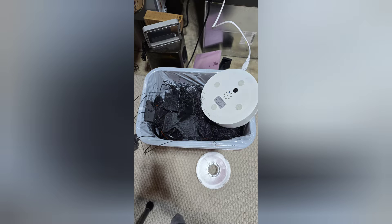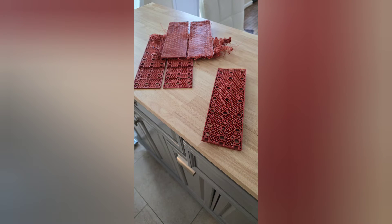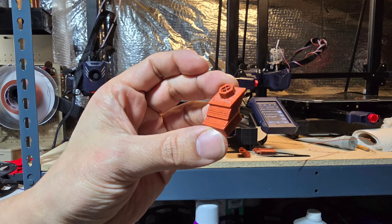Hey everybody, this is Pete with ShadowMoses112. I wanted to show an issue I'm having with the Cobra 2 Max. Recently I had a catastrophic failure where filament clogged the end from a Y layer shift. Filament got stuck in the printhead and the Y axle, which I did remove carefully. As you can see, there was a Y layer shift issue even after I tried to fix it.